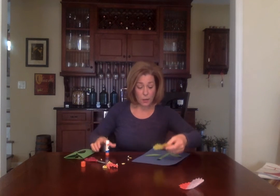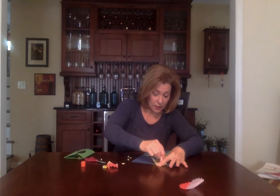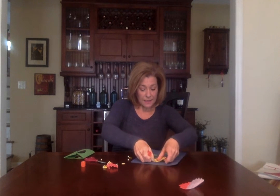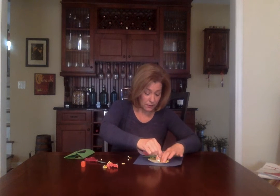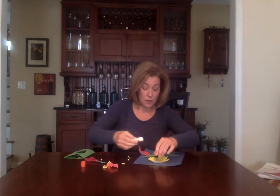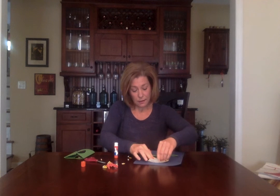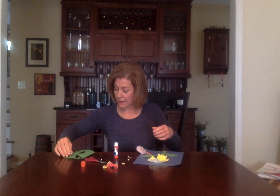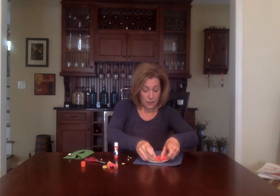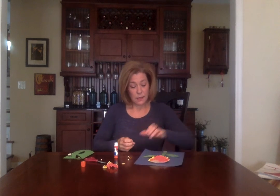I think I'm going to start with my yellow one first. I'm going to glue that down, and then I'm going to glue the red one on top — because sometimes flowers have different colors in them. I need a new glue stick. So here is my flower.